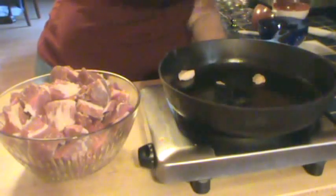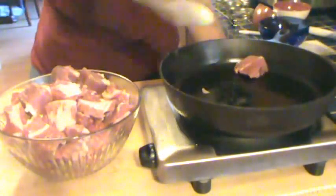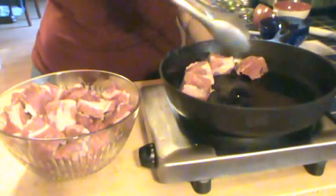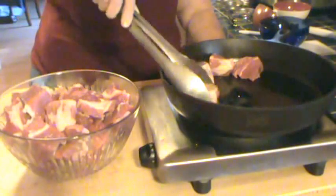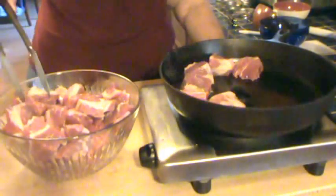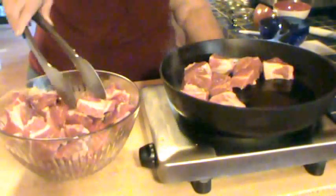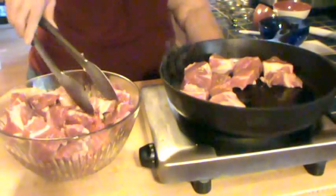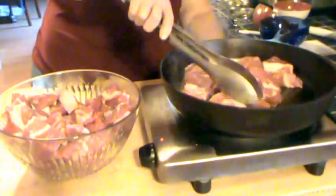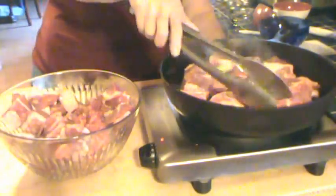Just enough oil to keep it from sticking — this is a good cast iron skillet so it's not really going to stick much anyway. Our goal here is not to cook the meat. The goal is to sear the meat, brown it just a little bit. You can raw pack this — just put it in chunks, add some salt, and go. But with beef, we like the flavor you get from browning it first. This will only take a few minutes but may take more than one load.